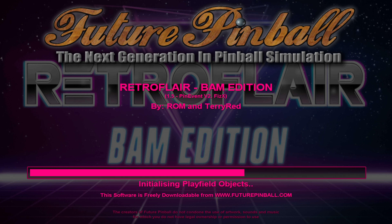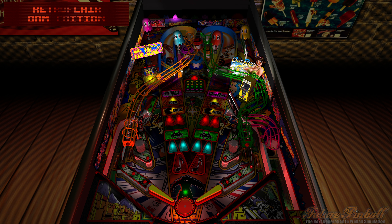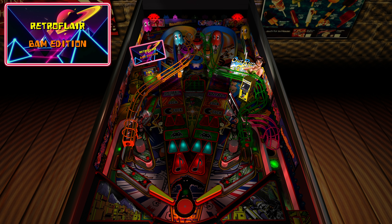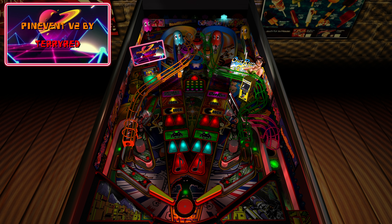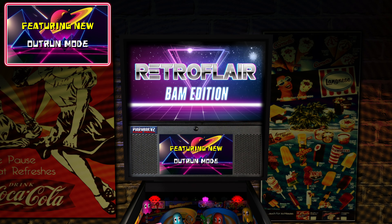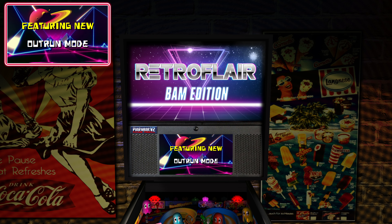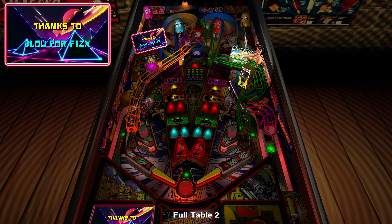We'll start her up and do a little tour, then a bit of gameplay. You can see the Pin Event PUP stream going — it's streaming the PUP pack into Future Pinball and displaying it on the back glass, the upper HUD, and on the play field and apron if you want. Those are optional features available with every Pin Event table.